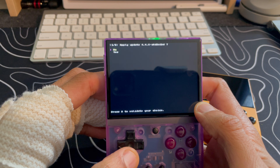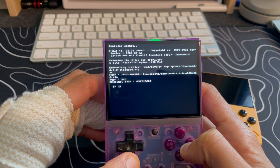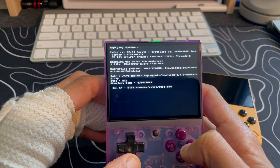I just got the alert that the update has been downloaded, and now we have the option to apply the update. We're going to go ahead and click Yes. It looks like it's downloading and updating all the BIOSes and everything, which is awesome.